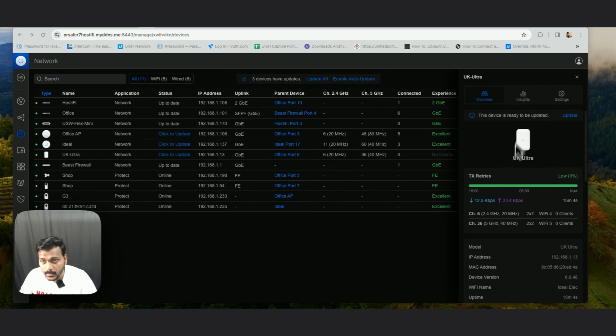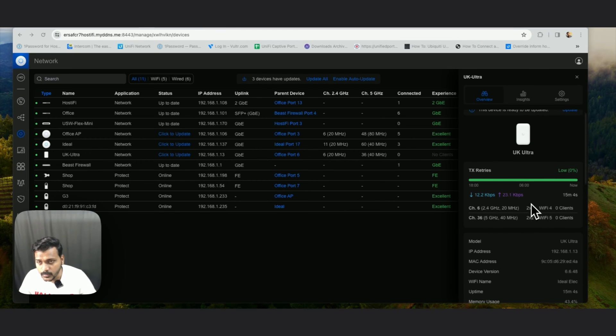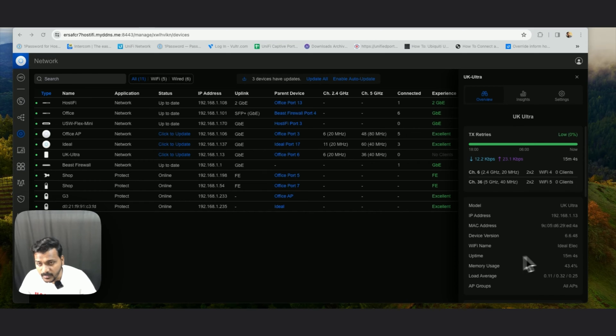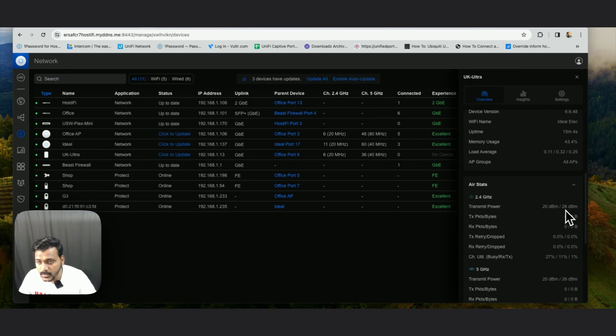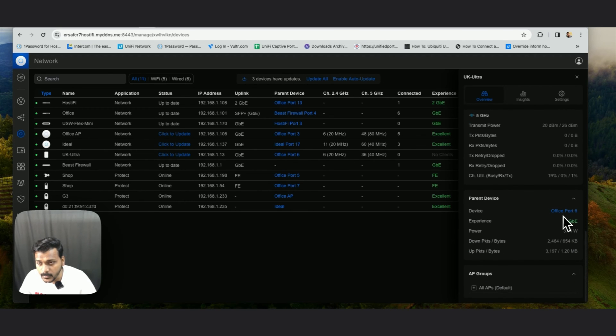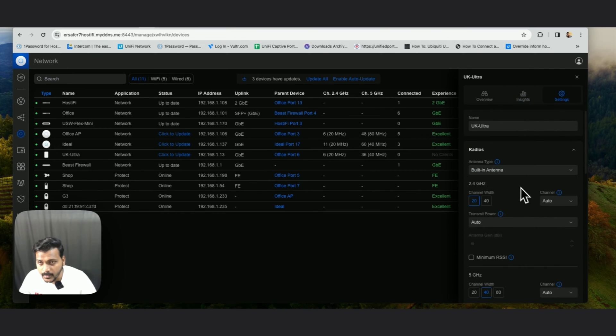Under the overview you can check the Wi-Fi band and Wi-Fi experience. This access point has 2.4 and 5 GHz channels only — no Wi-Fi 6 — and both bands get 2x2 MIMO, Wi-Fi 4 and Wi-Fi 5. You can check the model name UK Ultra, the firmware version, and which SSID it's connected to. Under radio stats, 2.4 GHz max transmit power is 26 dBm and currently 20 dBm is used; similarly for 5 GHz, 26 dBm max with 20 dBm used. You can also check the parent device connection and the power draw, which is 3.73 watts.